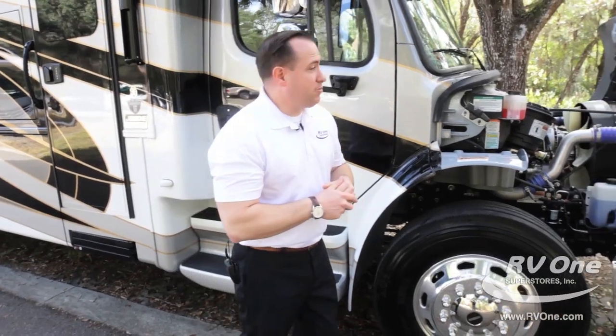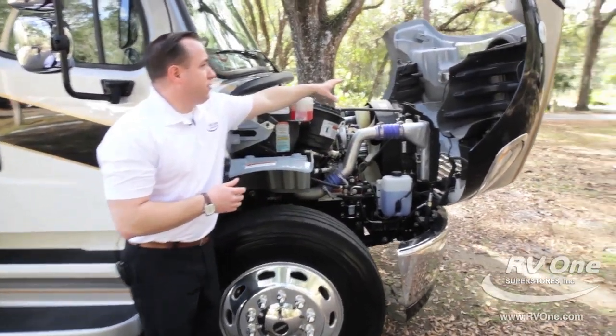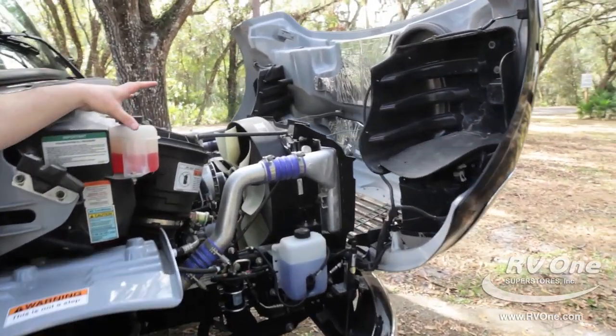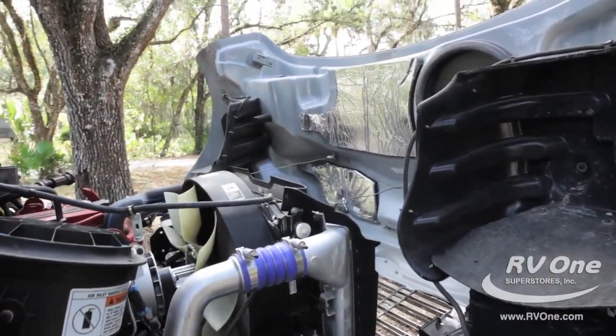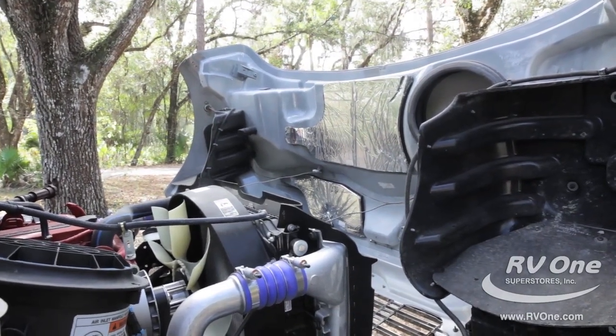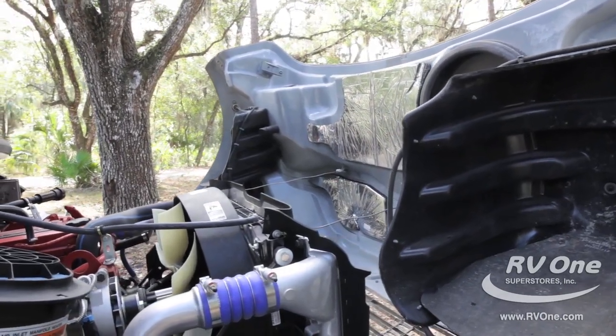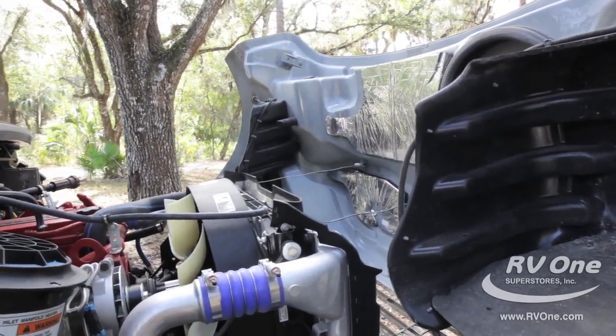That's the Jayco JRide handling package, exclusive to Jayco. Up at the front here, the reason I opened this front cover is to show the upgraded insulation with the Astrofoil they put on this upgraded S2 RV chassis for Jayco. That's one of the reasons why it's the quietest riding, best-handling coach on the market today.